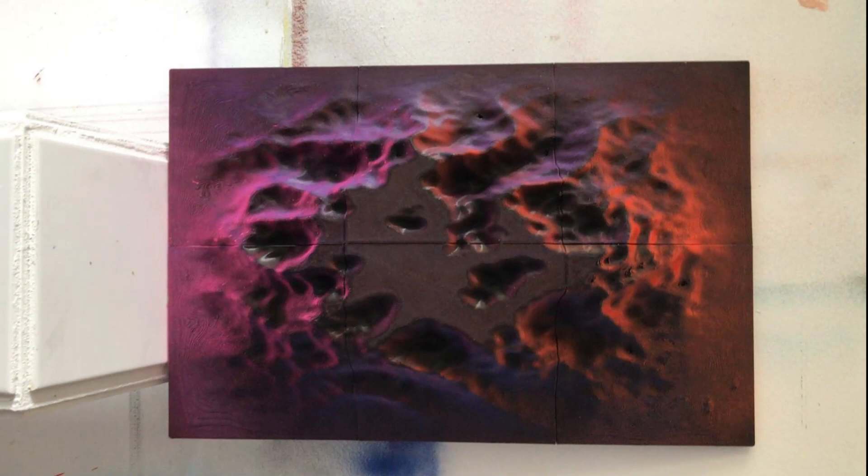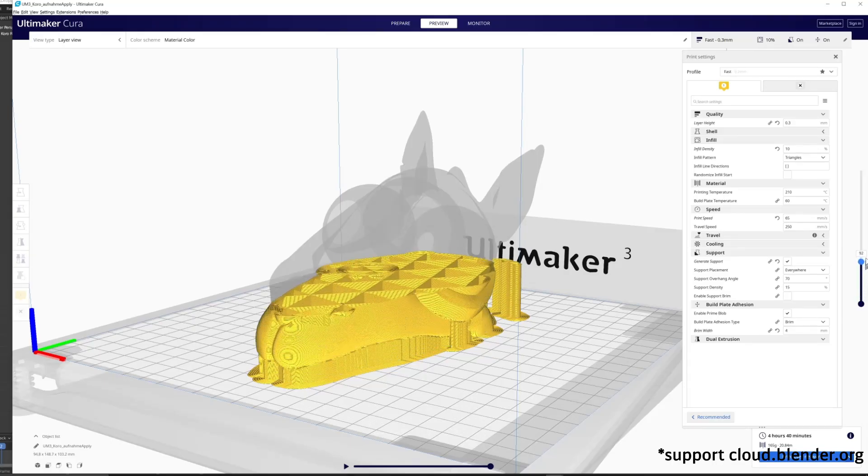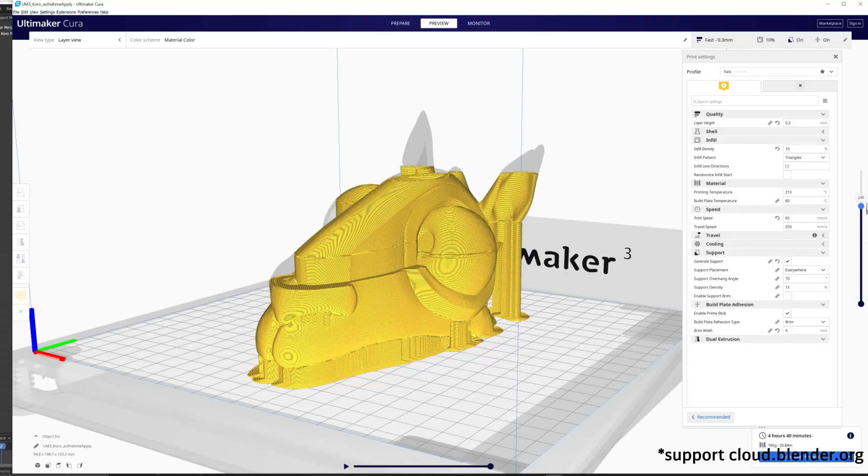But 2D is not enough. Make 3D puzzles for a whole new puzzling experience, or a way to get your life-size Koro in your living room.